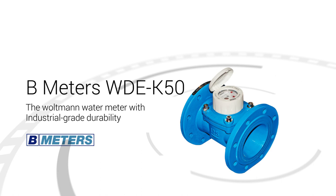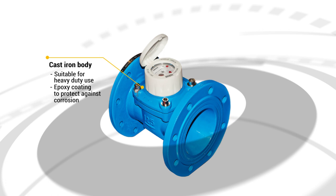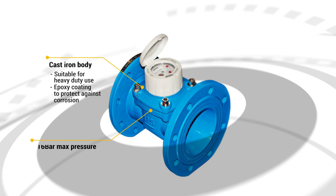For the second of our two-part B-meters showcase, MWA is proud to present the WDE-K50, the Flange-Baltmann water meter with industrial-grade durability. With a meter body forged from cast iron and an epoxy coating, the WDE-K50 is a sturdy meter that is even suitable for sites with risk of corrosion.